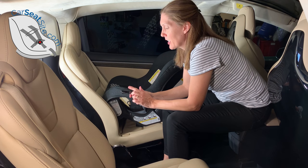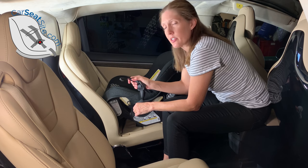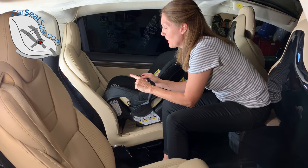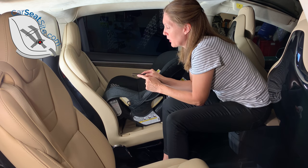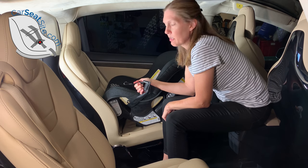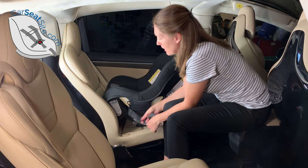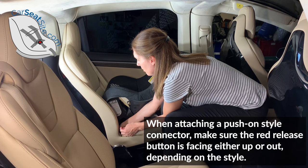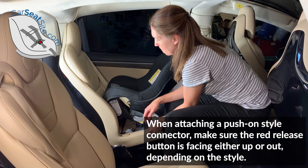So I'm going to attach this lower connector. This happens to be a hook-on style lower connector. When you're using a hook-on style lower connector, what you want to do is make sure that the solid part of the connector is facing up like this. You don't want to put it on this way — it's upside down and it can come off in a crash. So I'm going to connect my connector to my lower anchor and make sure it's attached nice and solidly.